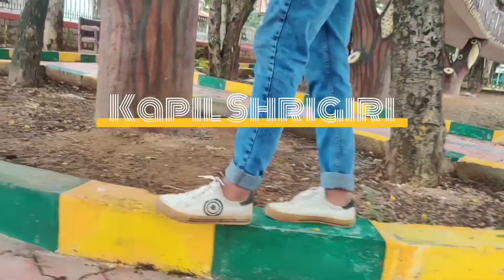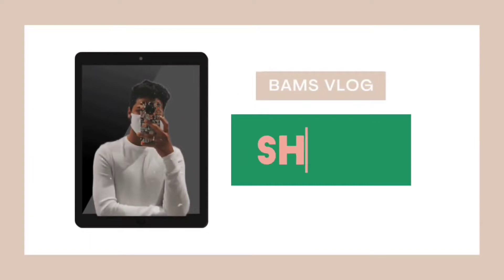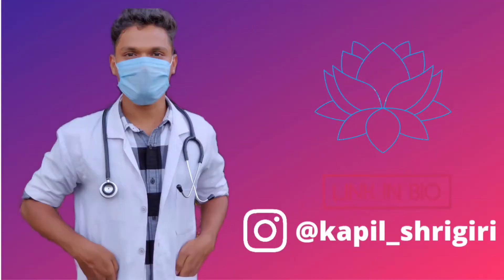Hey everyone, I hope everybody is doing great. I know I could not upload the video on Wednesday — it's fine, nobody asked. For today's video I'll be doing the unboxing of these two packages that I got for myself from Amazon. Welcome to this channel, I am Kapil Shrigari, a BAMS student studying at Bapuji Ayurvedic Medical College and Hospital, Shimoga, Karnataka.